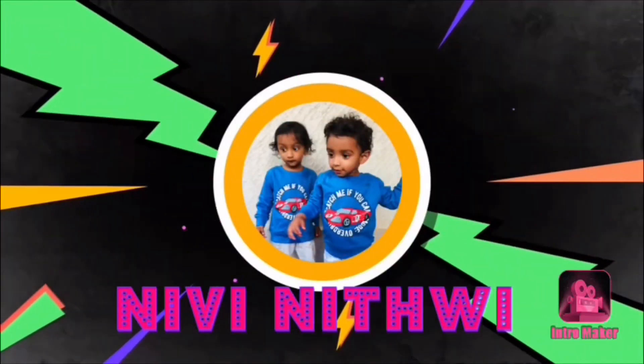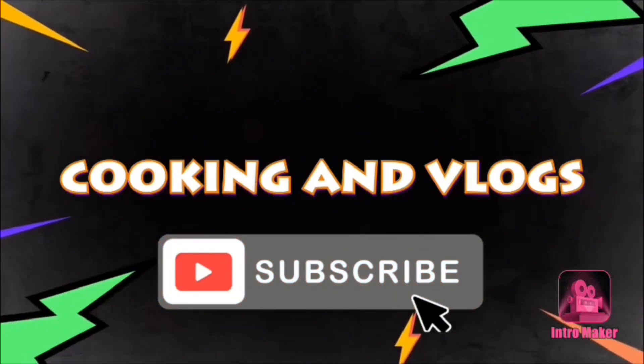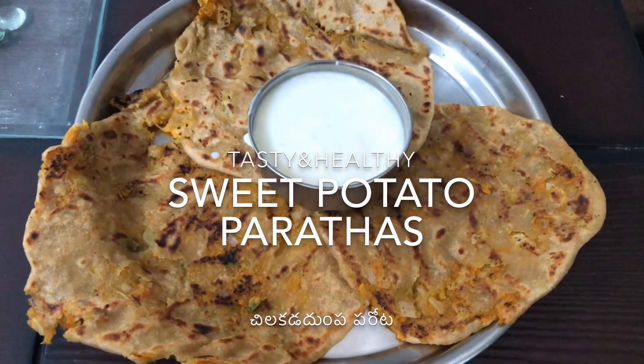Hey guys, welcome back to our channel. I am Vee Nithvi, Cooking and Vlogs. In this channel, I have a great cooking video. That is sweet potato parathas.